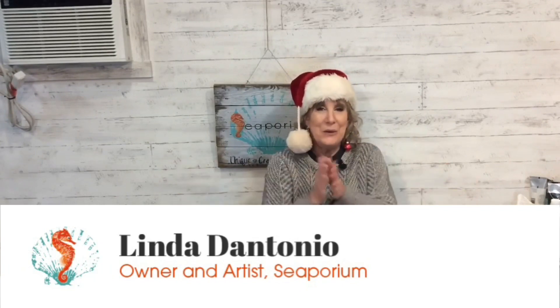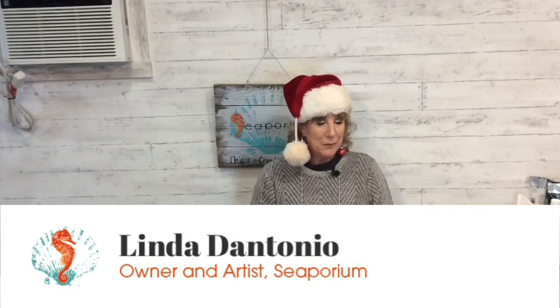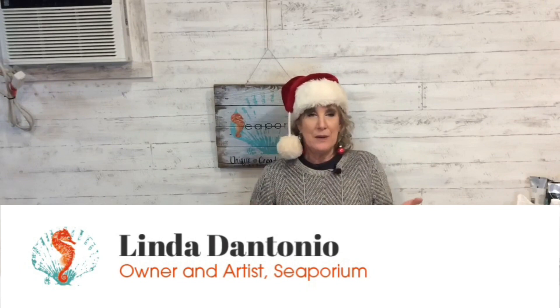Hello, hello, ho ho ho! It's the time of year here at Seporium and I am working on another fun project.